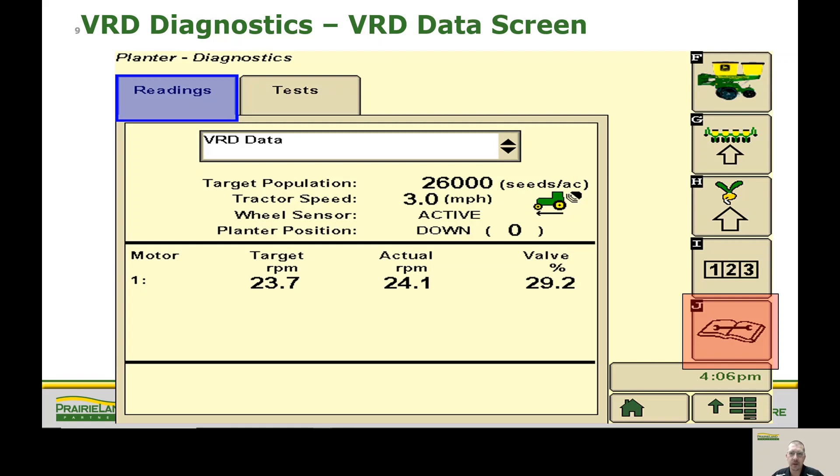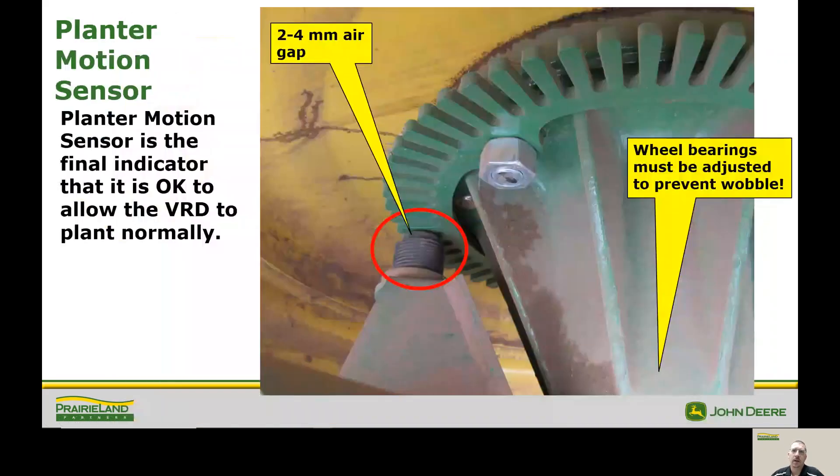Tractor speed we reviewed – that has to match what our tractor is displaying for speed. The next item is our wheel sensor. This is going to have either an active or inactive reading on this page. If we do have inactive, we're going to want to come back and find one of the wheels on the planter that has this tone ring. A few things to check: we need a 2 to 4 millimeter air gap between the sensor and the ring. Be mindful that if we have a failed or loose wheel bearing, there's a chance that could damage the sensor or push it too far away. Also make sure it's clean – we've had phone calls where we've gotten into some mud and that filled in so it can no longer read.